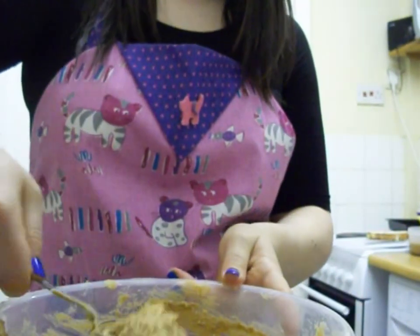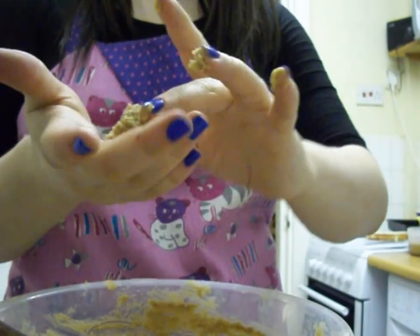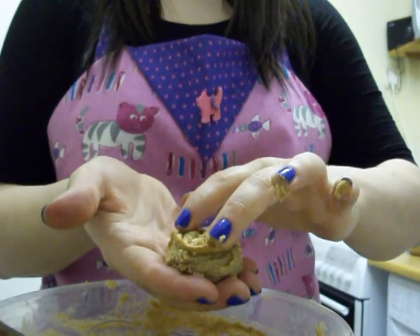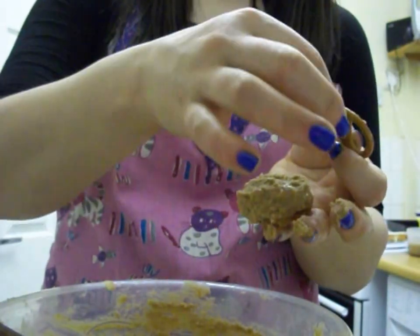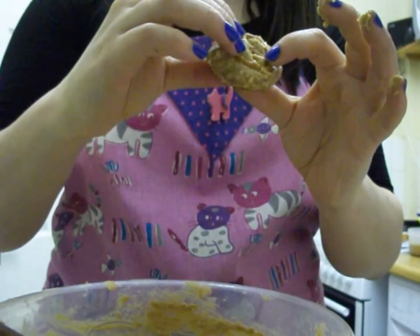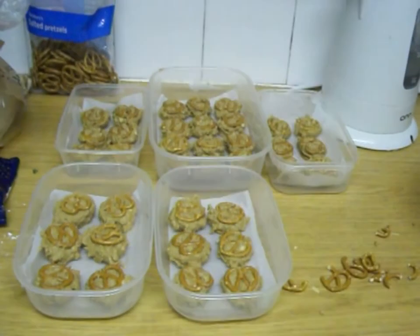Then you basically make little balls of peanut butter — it was really sticky, in case you were wondering. Then you sandwich the ball of peanut butter between two pretzels. Then you have to stick them in the freezer for half an hour. You don't actually bake them, which I thought was interesting. It was very gross.